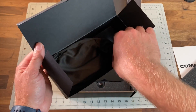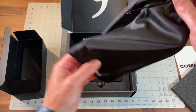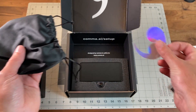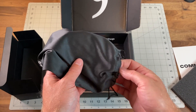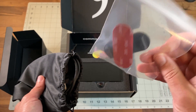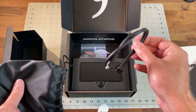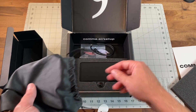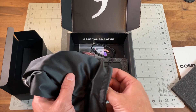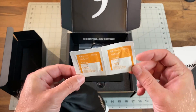It comes with a nice microfiber case. In here we get some stickers — while supplies last, presumably. There are the mounts, which are injection-molded. More stickers, and obviously the USB cable, which is 90-degree angled so it fits very flush and nice on the device. And then some alcohol wipes so you can clean your windshield really well before the install.